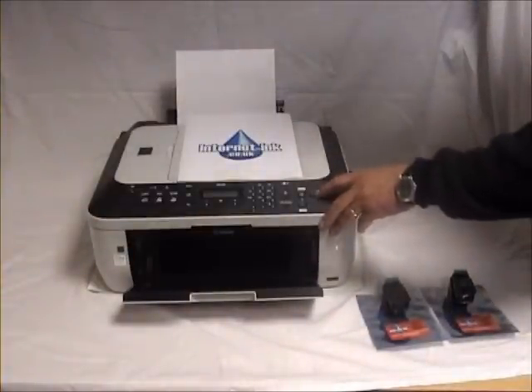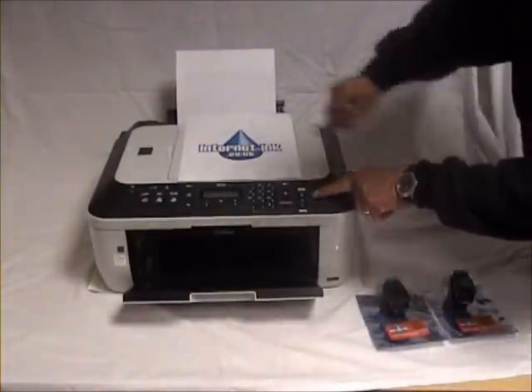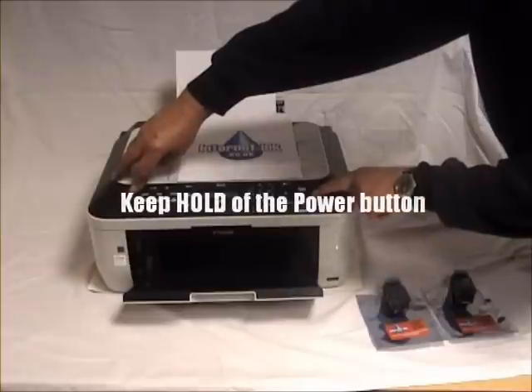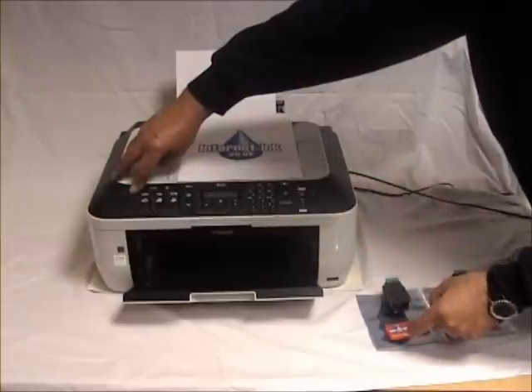First switch off the printer. Press and hold the reset button, then press and hold the power button at the same time. Now take your finger off the reset button while still holding the power button.